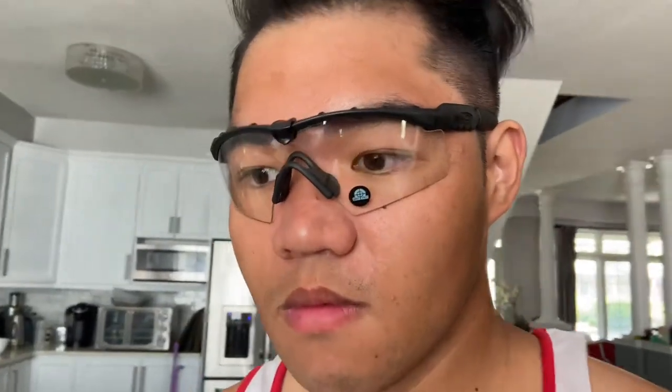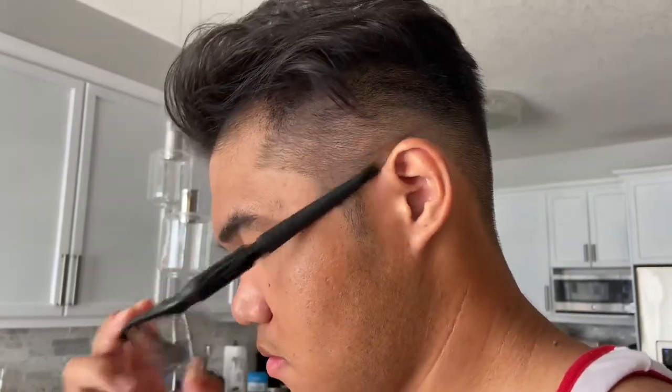We're going to have Alan show us how it fits — oh, it fits very well, Alan! Can you see clearly? Yeah, on the side — it fits perfectly. These glasses are just to protect the eyes from any outdoor elements, maybe insects, branches sticking out, or some leaves.